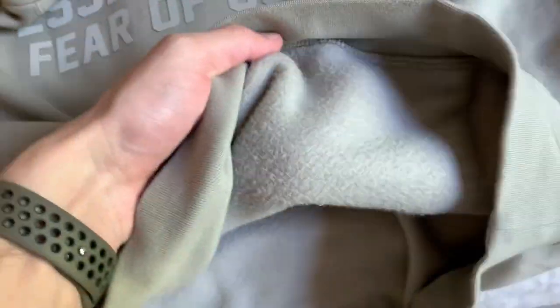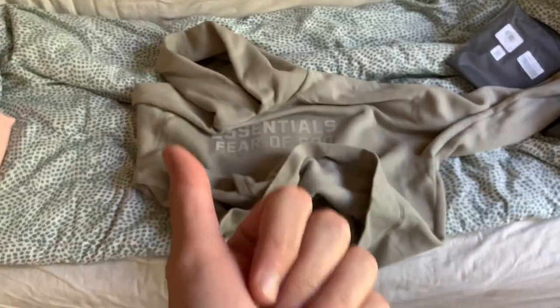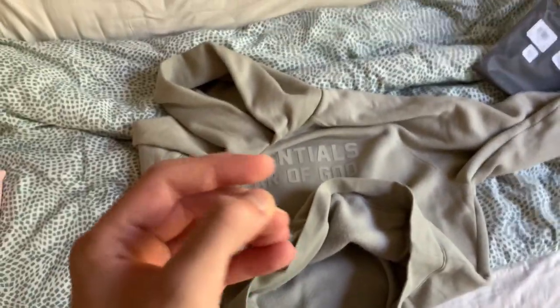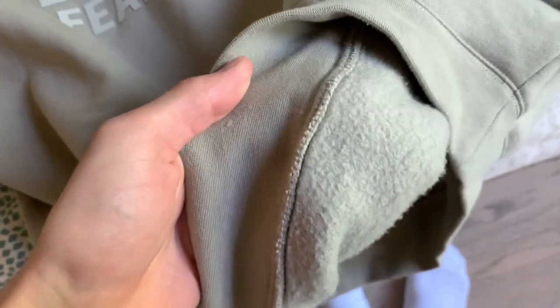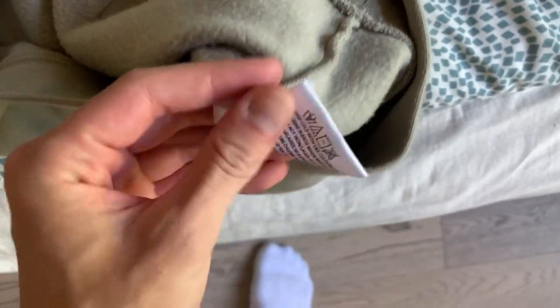One thing I'll tell you — the inside is insanely soft. I'm not sure if it's because it's a new hoodie. The previous one I had, I sold it, but it was super washed out — an all-black hoodie, way oversized. When you wash the hoodie and it dries out, it basically loosens it up. But this one? The inside is insanely, utterly soft.